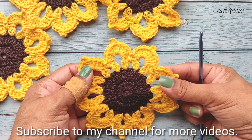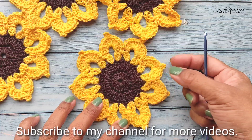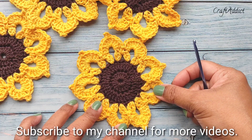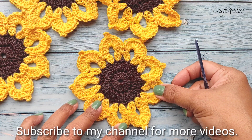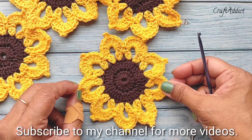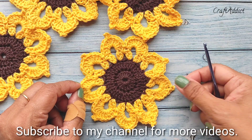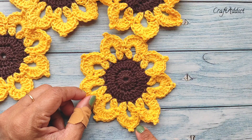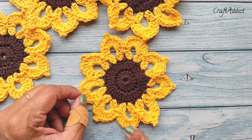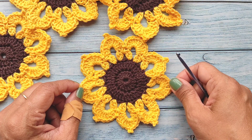So this is our sunflower coaster and I hope you enjoyed. Thank you very much for watching. If you have any query please feel free to drop a comment. If you like my video don't forget to subscribe to my channel and press the bell button for early notifications. See you in my next video — till then, bye, have a great day!